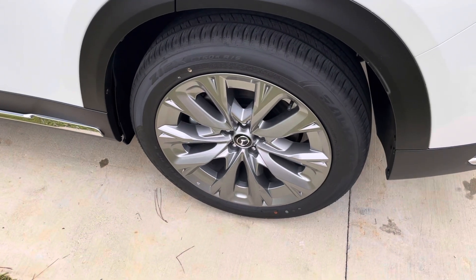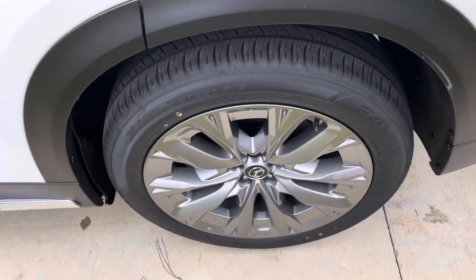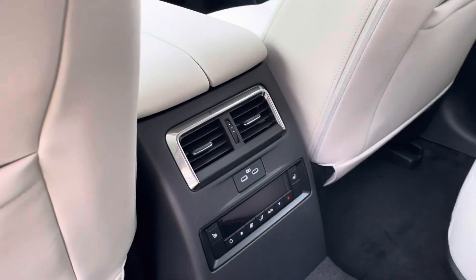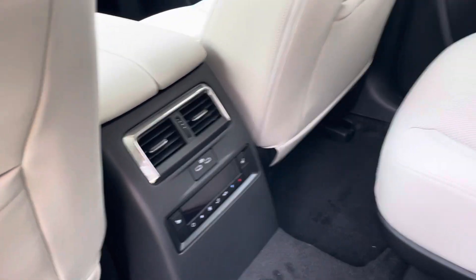I also want to show you these rims — these are the premium plus rims, the nicest rims we have on anything. And back here you have your rear vents so passengers can control airflow from the rear seats.